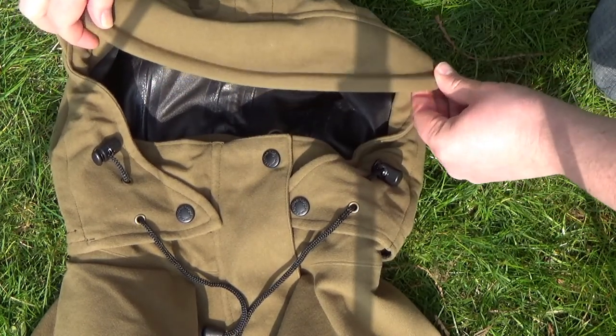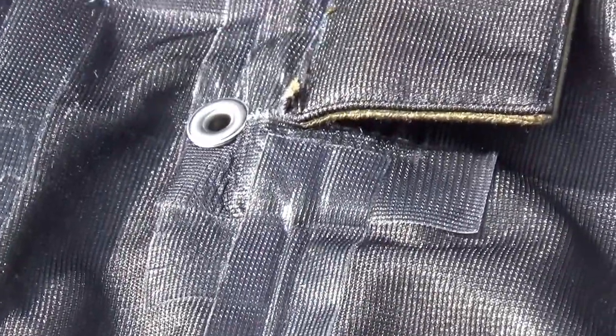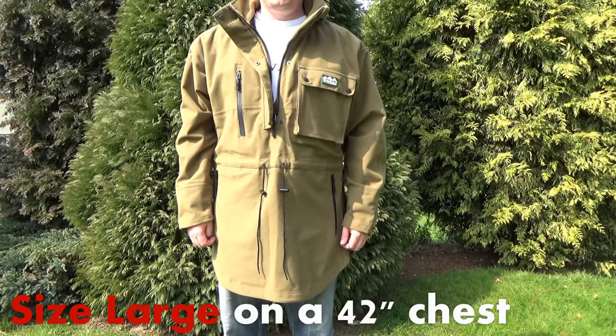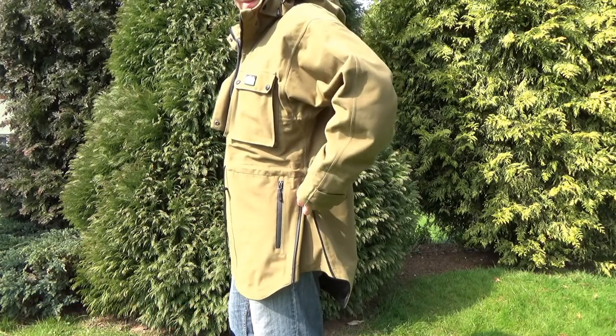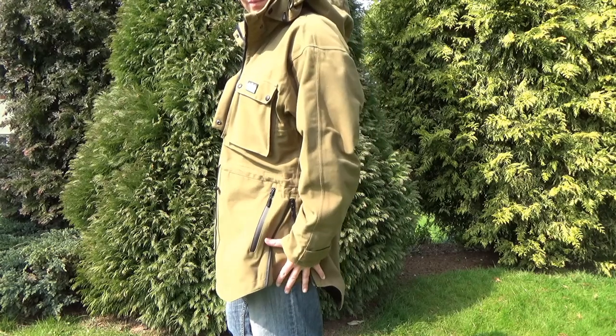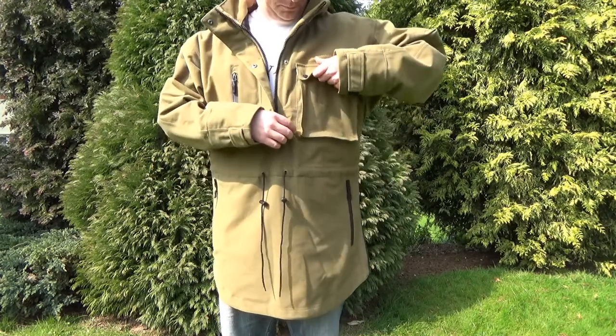The waterproof layer is good at keeping water out. There is a bit of a challenge in terms of breathability, but that's more a consequence of the jacket's design rather than a criticism of the waterproofing material itself. You can see it extends quite a long way down the body, and there's a side zip added to the Elite version which gives you a little more flexibility if you are crouching or kneeling.